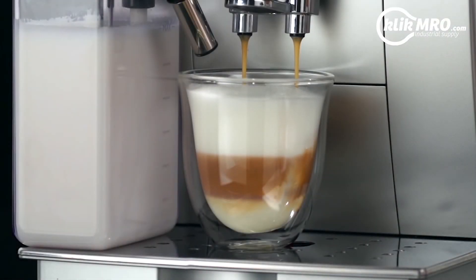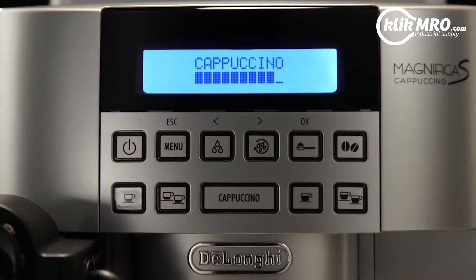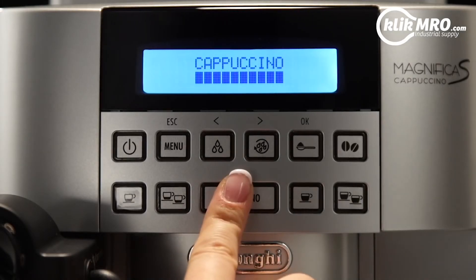At the end of delivery, to increase the quantity of milk or coffee in the cup within three seconds, press and hold the Cappuccino button.